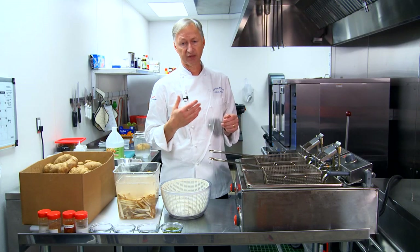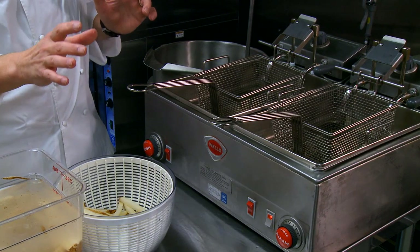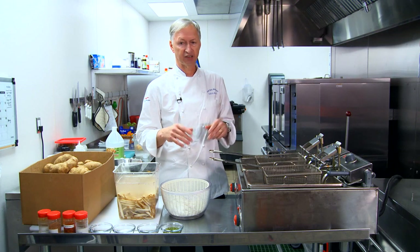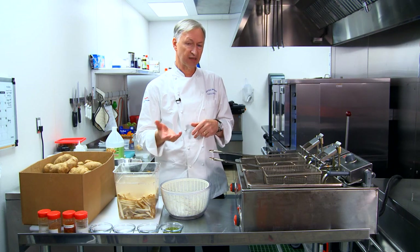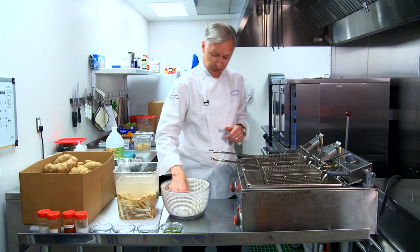In some cases when I want to do a customized fry, I'll actually use pure olive oil — not extra virgin because it's too expensive for that, but olive oil is a nice medium too. A little more expensive, but on an upper-scale type of thing, olive oil could be a good signature way to do your fries.